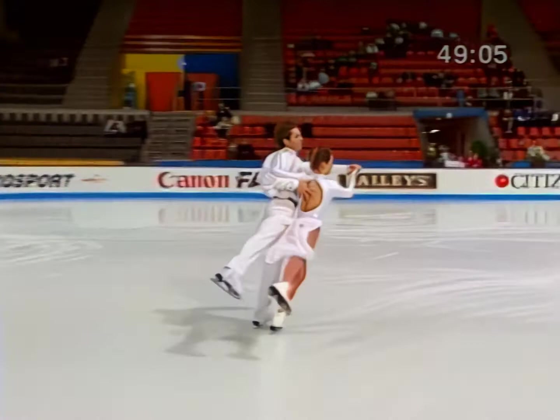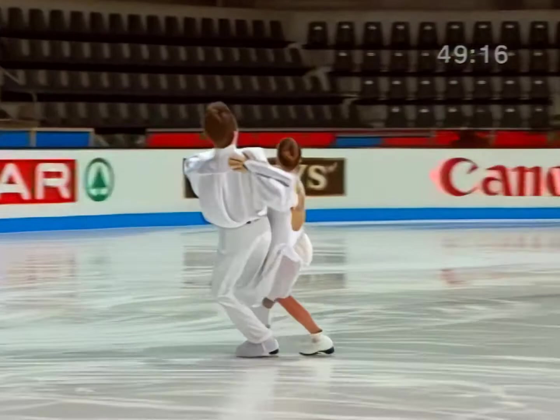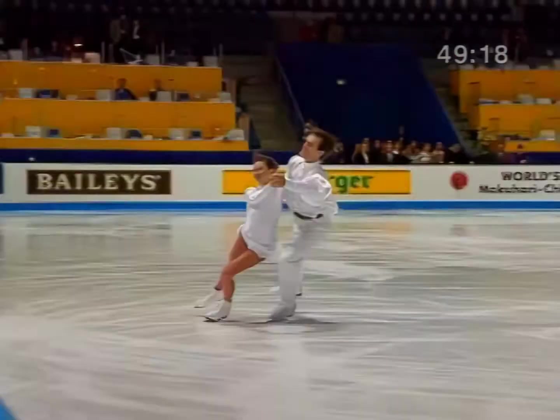After the Choctaw, the couple skates a back cross roll — not a cross step — onto a deeply curved left back outside. This right forward inside edge must be on a curve.